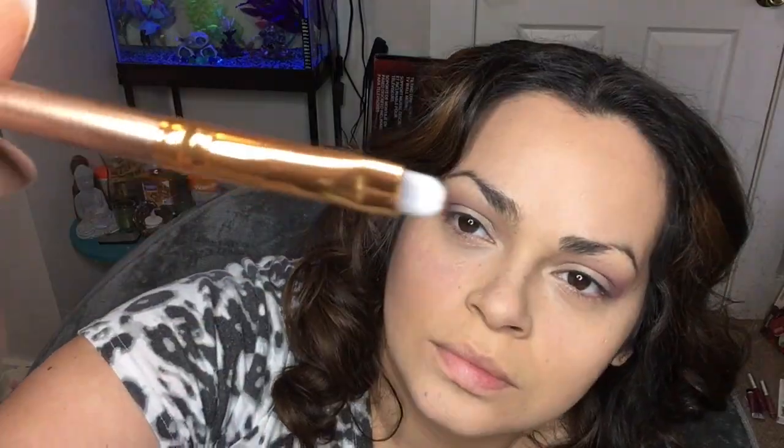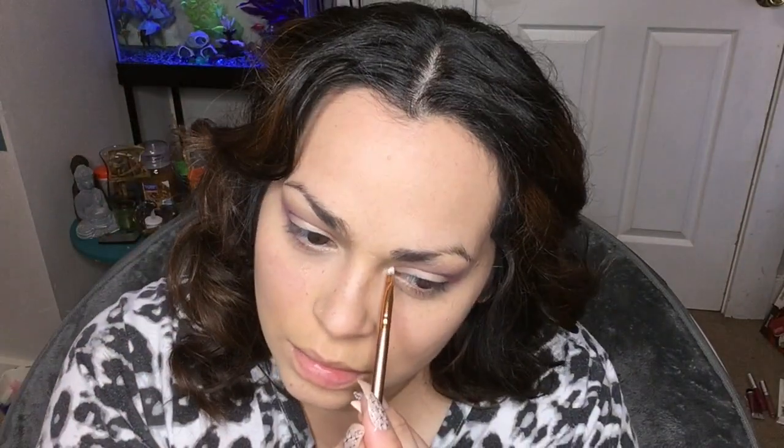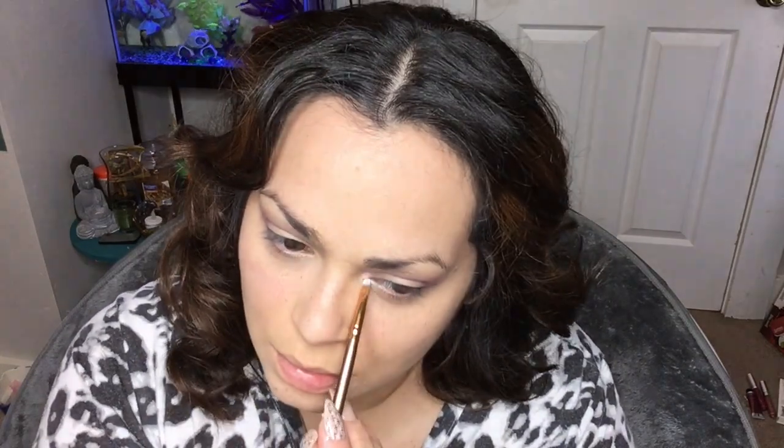All the information you guys are going to need is going to be in my description bar. Remember, they're only $22.99 for the whole set. They are Amazon sellers, so if you have Prime on Amazon you would get free two-day shipping and only pay $22.99 for the complete set. It's just a beautiful and well-made set.